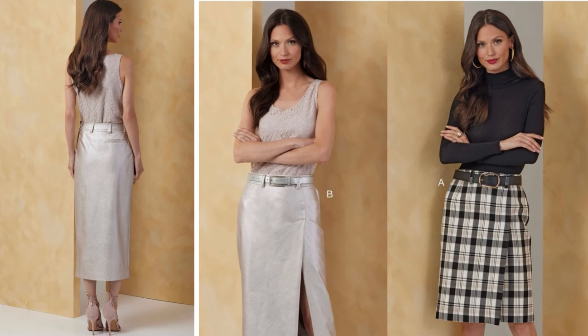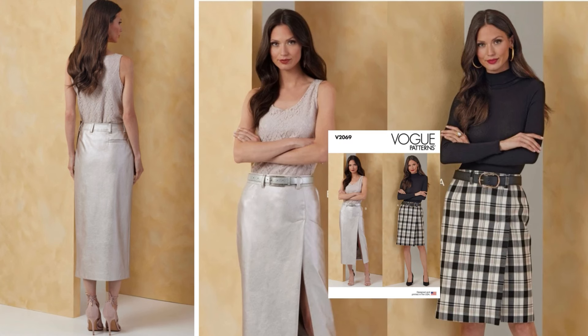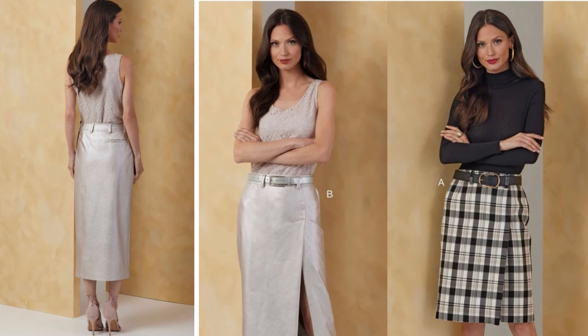Up next is Vogue 2069. This is definitely a workwear edit. This is a Miss skirt in two lengths. View A is right at the knee and then View B is mid-calf. If you look closely, that slit is a lot deeper in View B. On the back of both skirts you do have a belt pocket. This goes from sizes 8 to 26. Fabrics include medium weight denim, sateen, synthetic leather, twill, and wool blends.